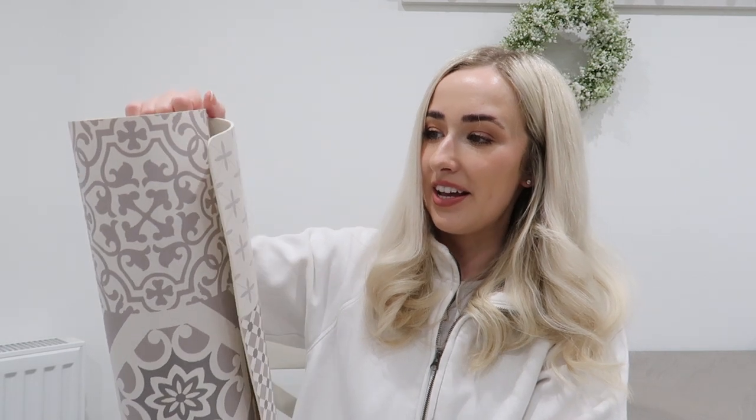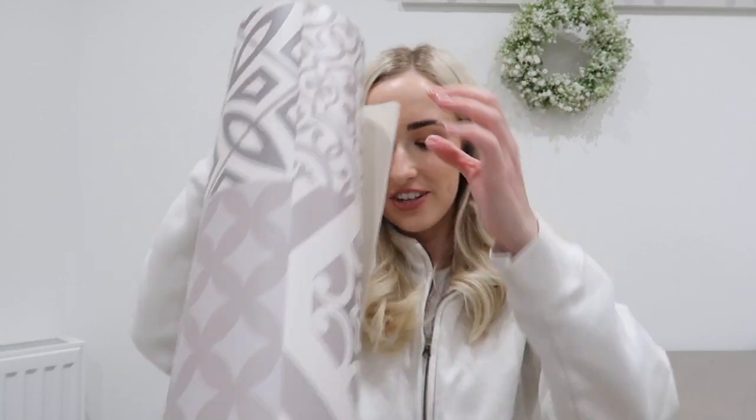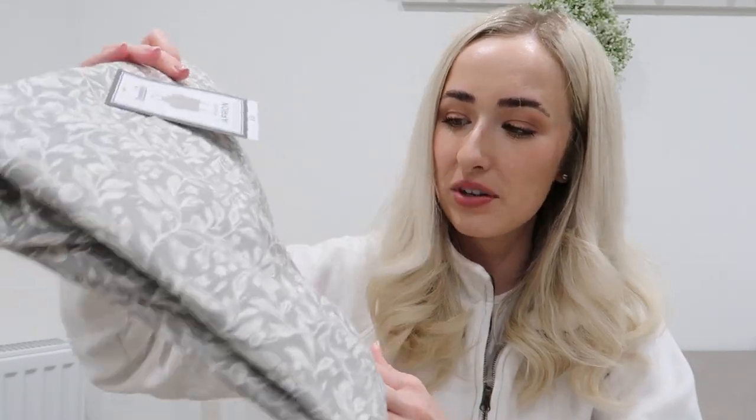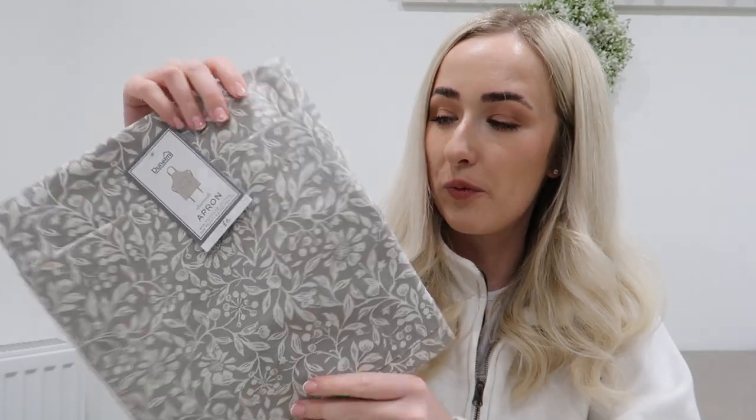Also from Dunham, I got this apron which was £6 to pop on my new little peg shelf. We all agreed it's very William Morris print vibes and it will go in my kitchen perfectly because I've got all greys and whites in there. I really like the pattern on it and I'll pop it up on the peg shelf in a minute.